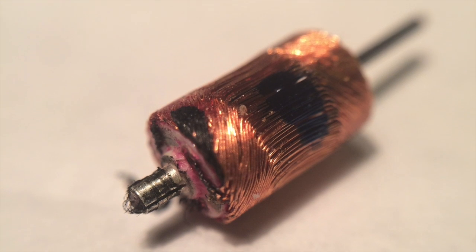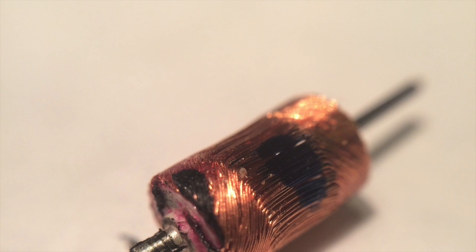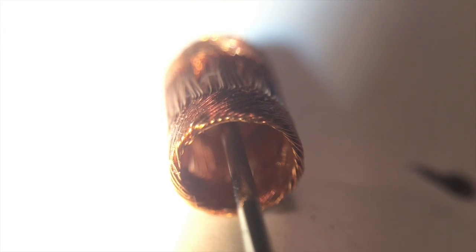the commutator which the brushes rub against, and then a view from the shaft end of the armature assembly.